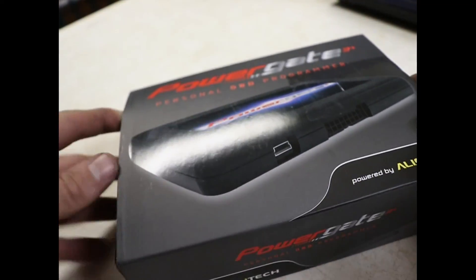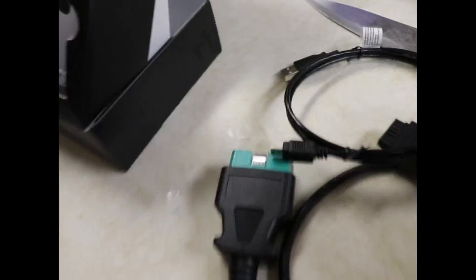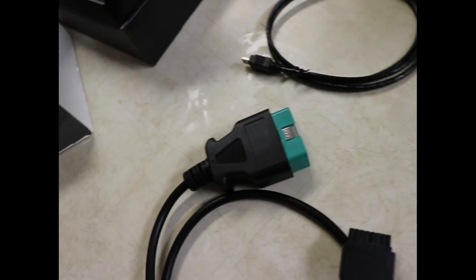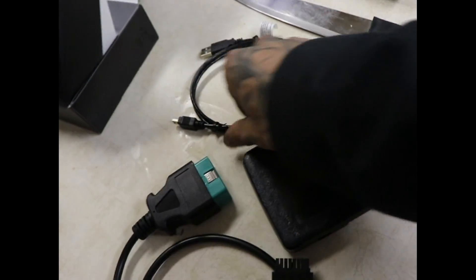We're going to do an unboxing here to see what comes with it. Cut the tape — boom. We got your OBD2 port to USB. So what comes in the package is your programmer, the OBD2 port plug, and a USB so you can connect it to your computer.